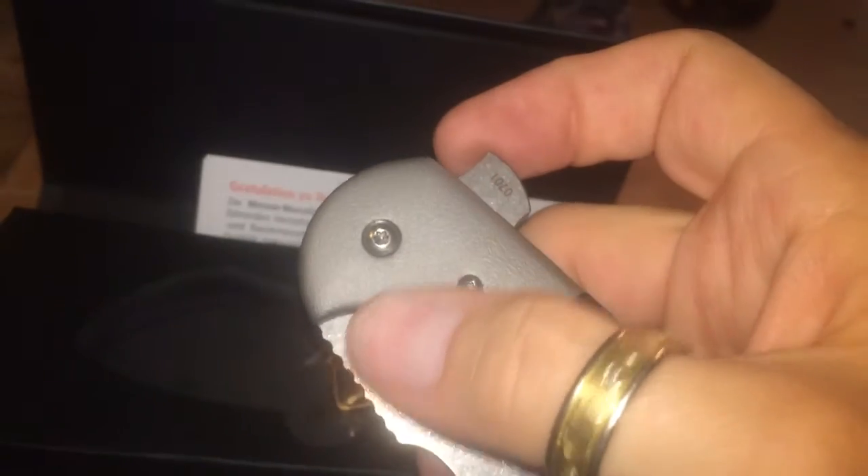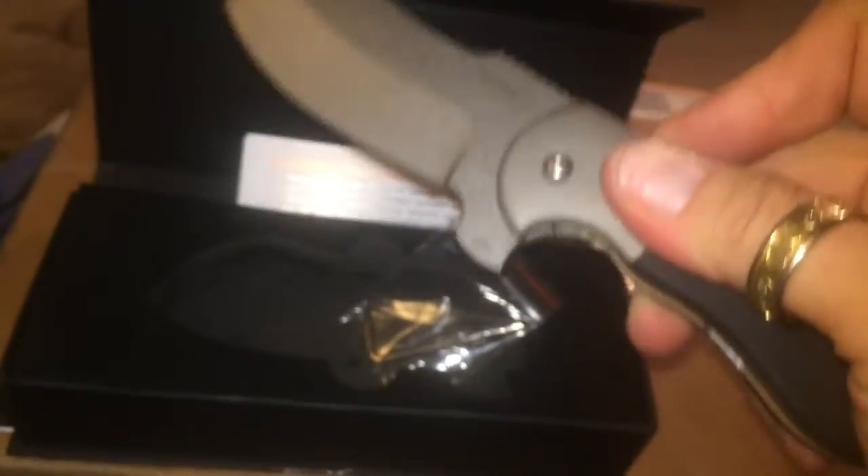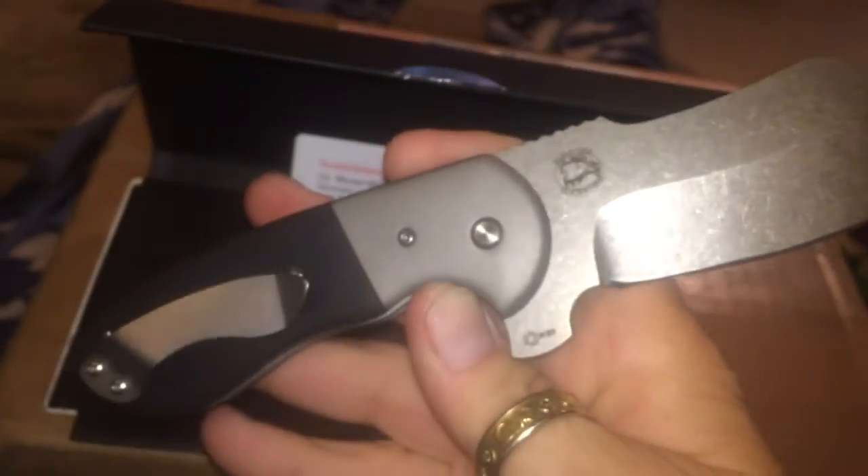Little filework-type jimping, I guess you would call it, on the backspacer. 440C steel. I like this sort of orange peel texture on it — G10, stone wash. Impetus by Boker.